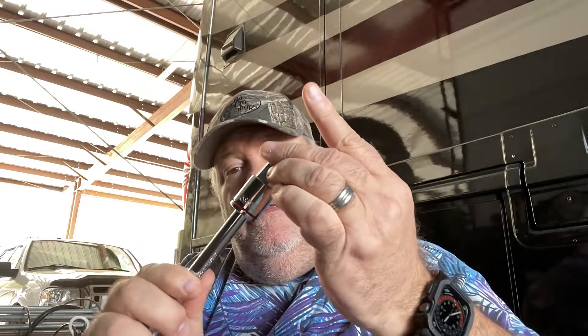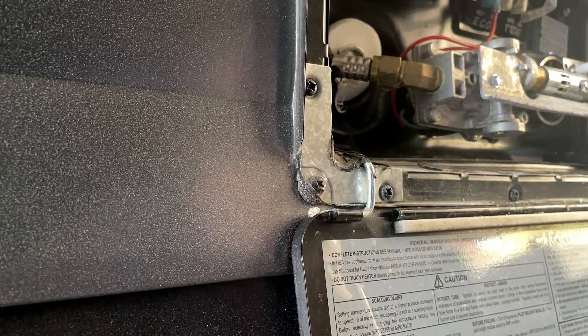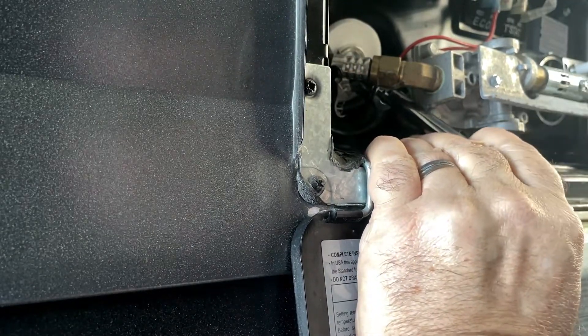What we're going to do with this easy out: we've got a socket that goes onto it like this, with an extender. We're going to tap this in here and then hopefully back it out. One negative I've got to be careful of — I have a Dometic water heater here with an aluminum tank, and aluminum threads are very soft. So I've got a pipe blocking this, but I'm going to stick this in and give it a couple of wraps with a hammer to get it to jam in there pretty good, then attach it with a ratchet.